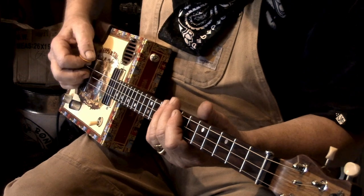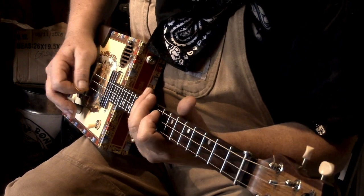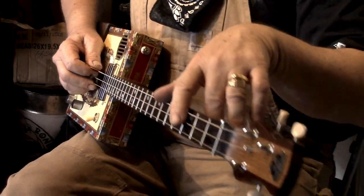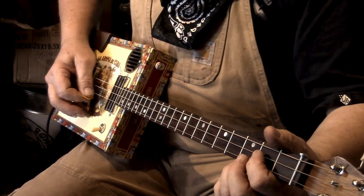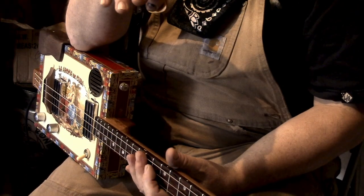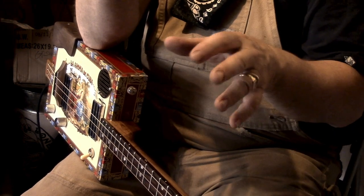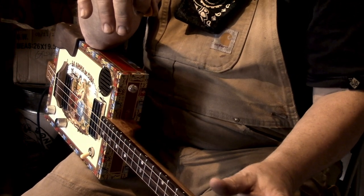It gets easier as you go up because the distances get smaller. Bear in mind I'm not aiming to do a note-for-note reproduction of what Stevie Ray Vaughan played — I'm just trying to get a little bit of the flavour. So the riffs won't be the same, the bass pattern won't be the same, and the chords certainly won't be the same because I can't achieve all those same chords on only three strings.